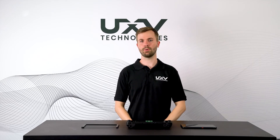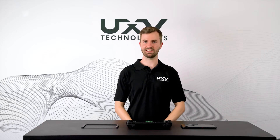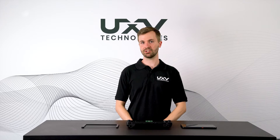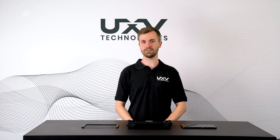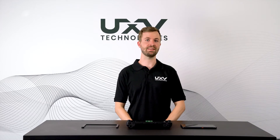Hi, I'm Sam. I'm one of the Mechatronics engineers at UXV Technologies. UXV Technologies is a leading provider of ground control solutions that can be delivered to customers' specifications and their branding.